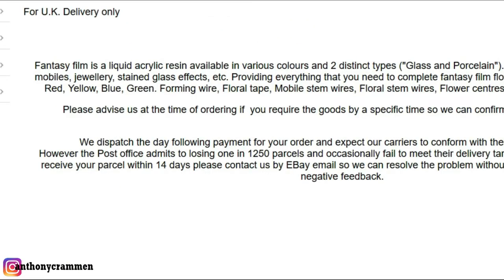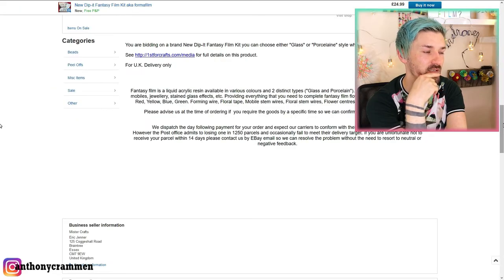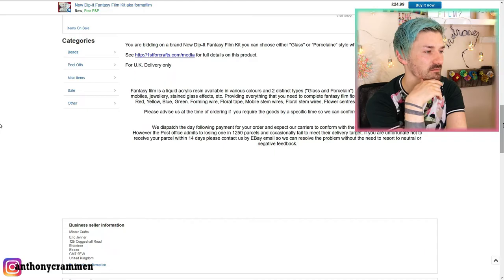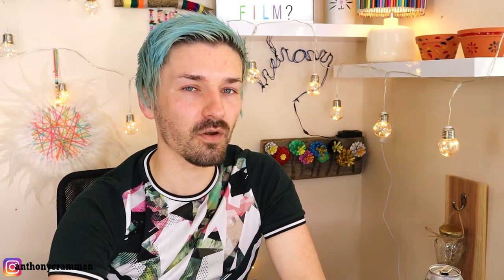It says here that Fantasy Film is a liquid acrylic resin — so it's not a polyester and it's not an epoxy, it's an acrylic. It's available in various colors and two distinct types: glass and porcelain. I think I bought the glass one. It's excellent for making flowers, mobiles, jewelry, stained glass effects, etc. The reason I question the resin aspect of it is because usually with resin you have to add a catalyst so that it actually hardens — that's the chemical process that causes resin to go from liquid to solid. You do that for both epoxy and polyester, not for UV resin. So I'm really confused about what kind of resin this is. I think the best thing to do is open it up and see what it's about.